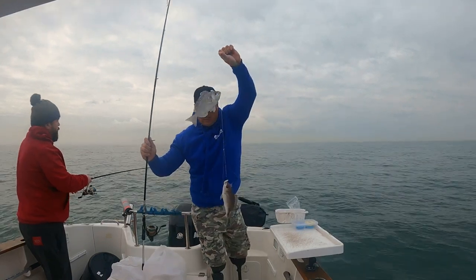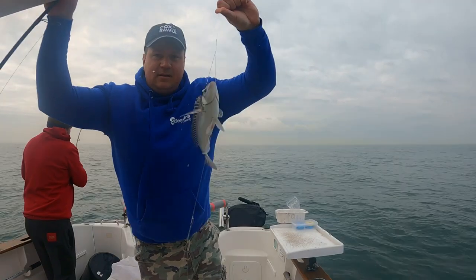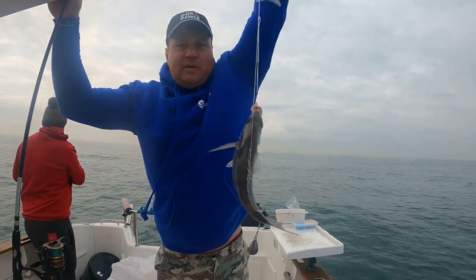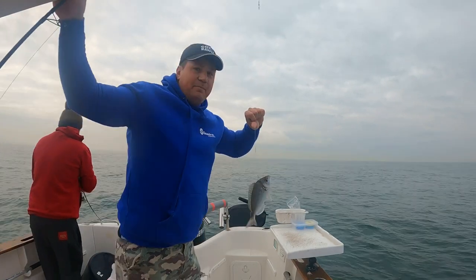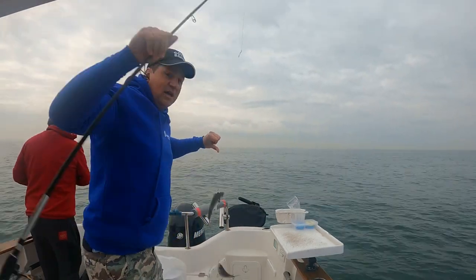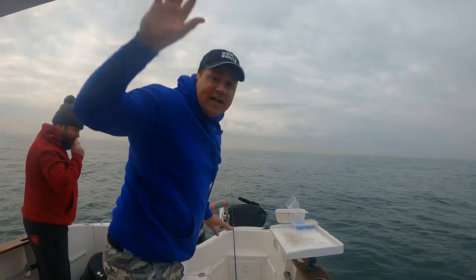Look at that! Boom - that is target. Two black bream and Dean's in as well. First drop and we're on the mark. Boom, happy days. Let's see what Dean gets - Dean's going. I'll get these unhooked and come back to you in a second. Good start.